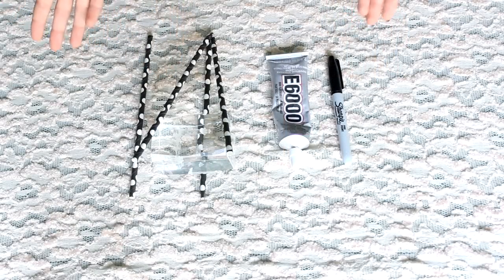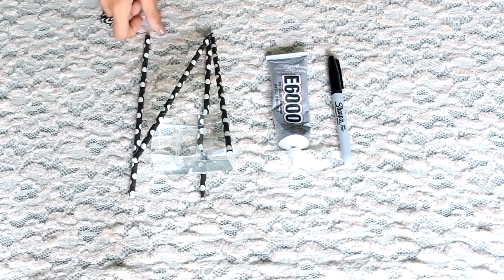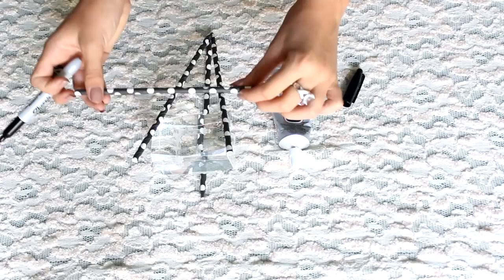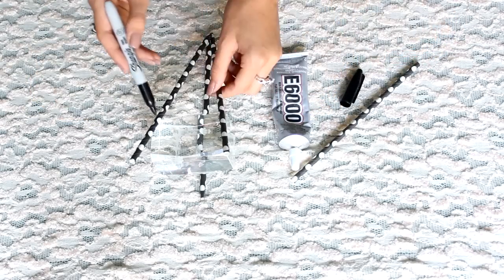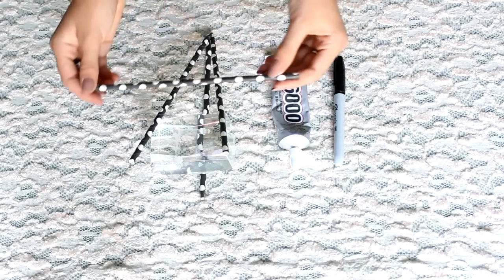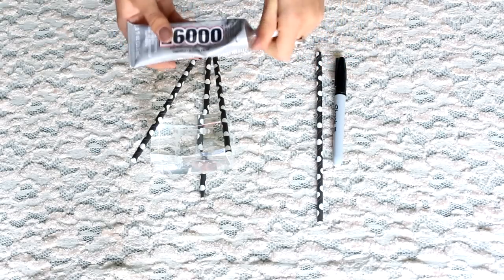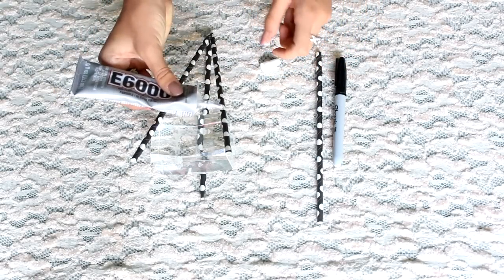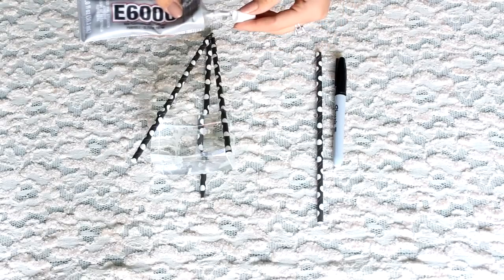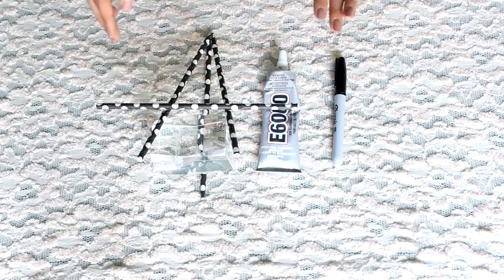Now that you have your three straws dried together, we're going to take your last straw and your E6000 glue again and a Sharpie — little surprise guest. We're going to first mark the Sharpie where you want it. You're just going to mark it so you know exactly where to put it. Then you're going to take your E6000 glue and prop it right on the dots. Now let it dry for another ten minutes and then we're going to do the last finishing touches.